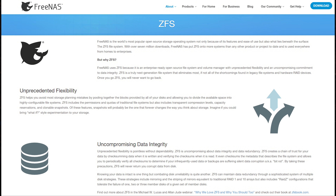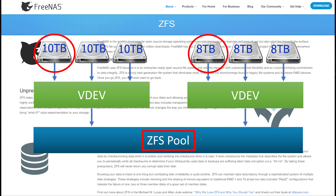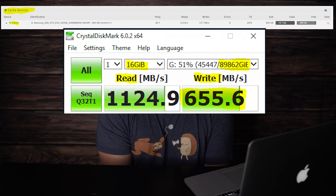FreeNAS uses ZFS, and while I don't want to turn this into a comparison video between the two, FreeNAS requires you to have equally sized disks for each array, or you have to create separate VDEVs to use different sized disks in a single pool. That also means sacrificing one drive from each VDEV for drive failure protection. If this isn't a deal breaker for you, FreeNAS does offer better read and write performance than Unraid, albeit with different pool and VDEV disk requirements. But with M.2 drives being as cheap as they are, you can just add an M.2 drive as a cache in Unraid and get pretty good performance out of it.